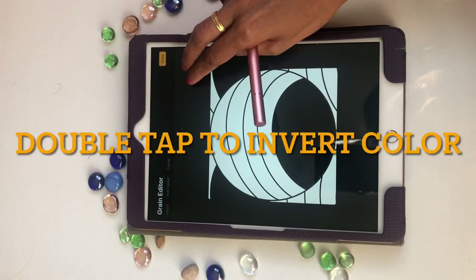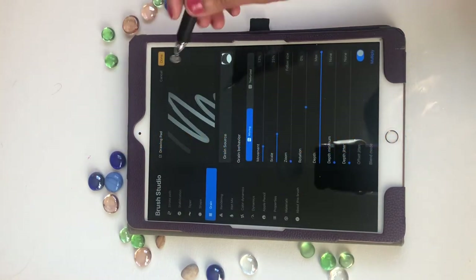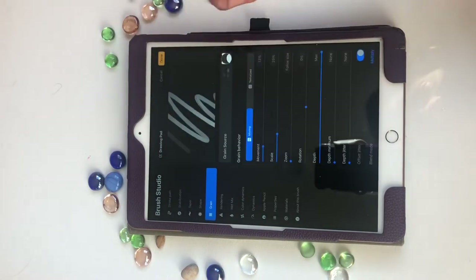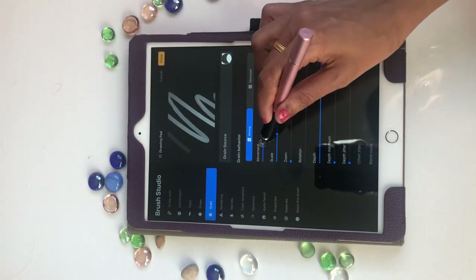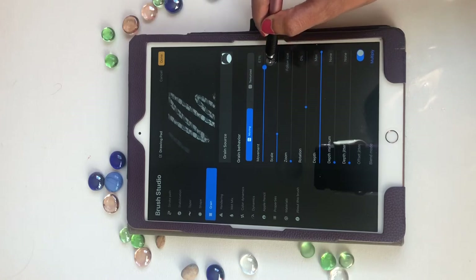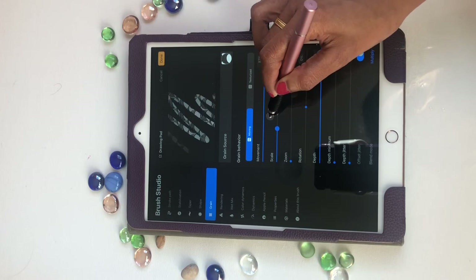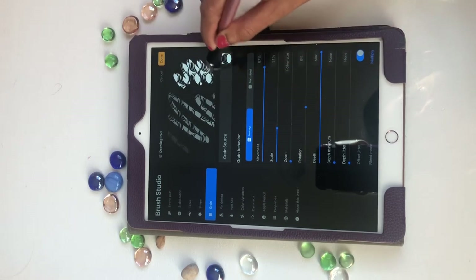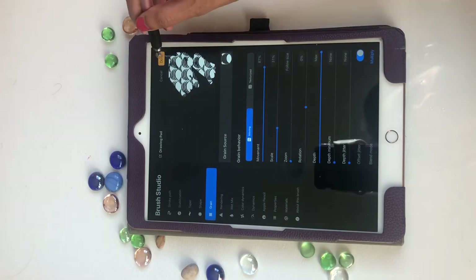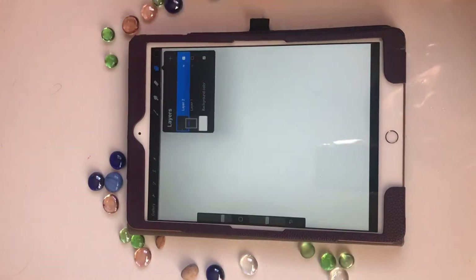Click outside, double tap to invert the color, click done. Now you have a safe source already, so don't bother changing that. Change the movement, scale up, scale down, whatever you want to do — try it out. Looks fine to me, click done. Now I'm going to hide this layer and take a new layer.